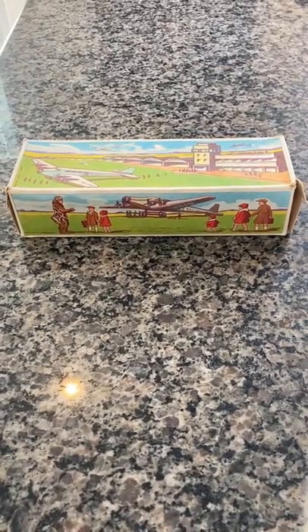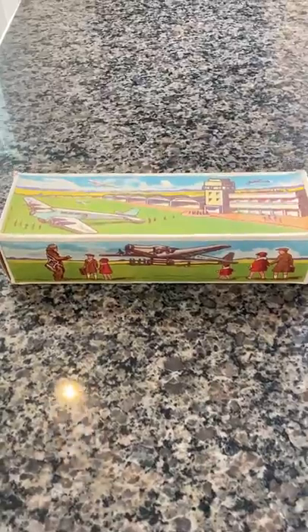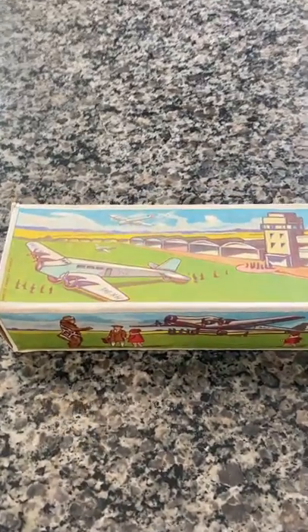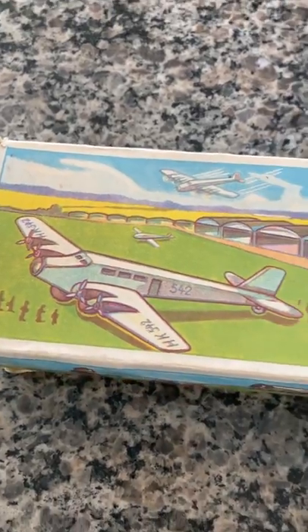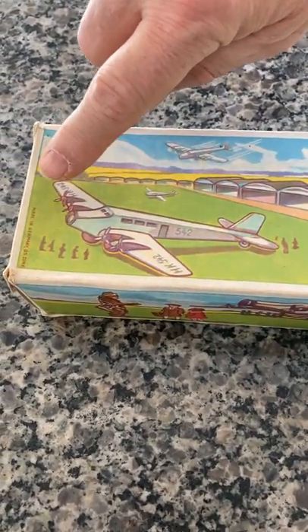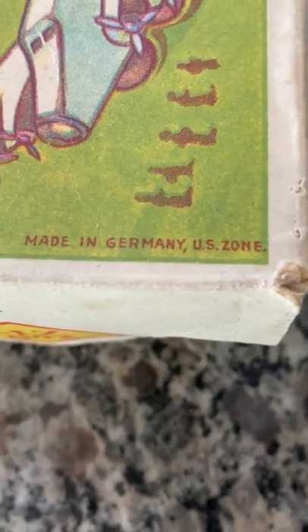Here is a vintage Hammerer Colleen HK542 Clockwork Tin Aeroplane. It is a four-prop plane. As you can see, the box itself is hallmarked, made in the U.S. zone of Germany, which dates it between 1945 and 1949.